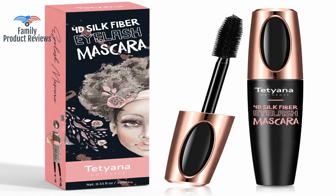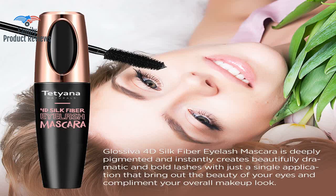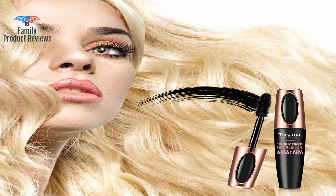Other long lasting mascaras would be difficult to remove and most would pull my real lashes off, but not this one. It takes a bit longer to dry than other mascaras, but once dry it stayed on very well even with all the tears.